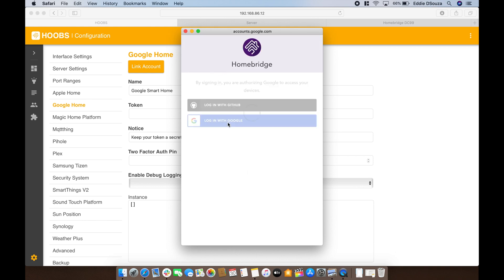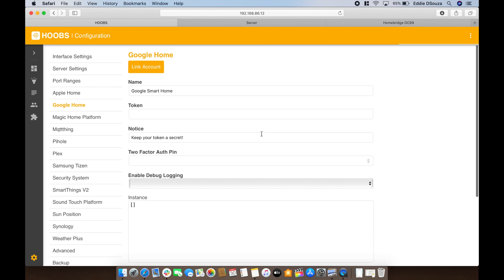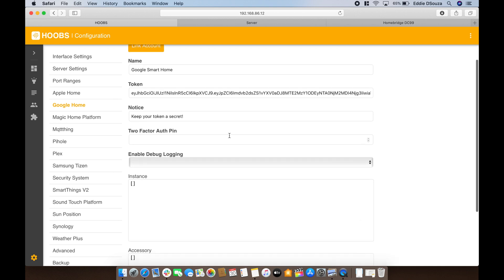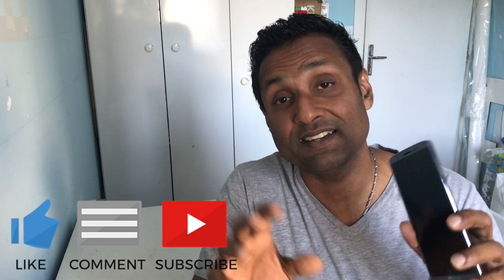Log in with Google or you can do it with your GitHub ID. Say confirm, wait for it, and if you see over here it's already linked to your Google account as well as provided a token. So yes, we have linked the account to Google. Now let's jump into the Android or iOS device, open up the Google Smart Home app, and integrate Homebridge with the service — you will see it will start automatically pulling all of your devices that you have already installed in Hoops or Homebridge.